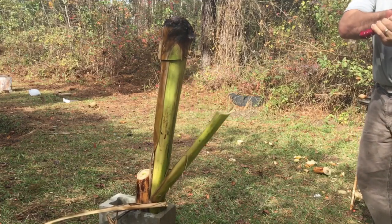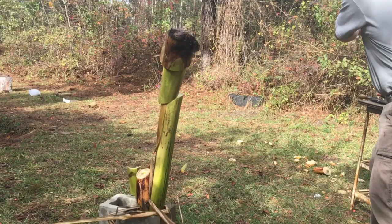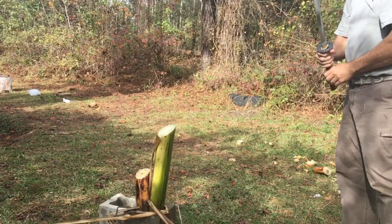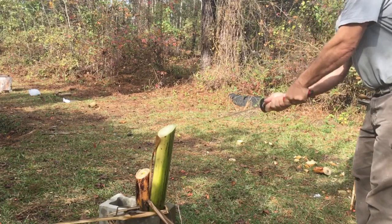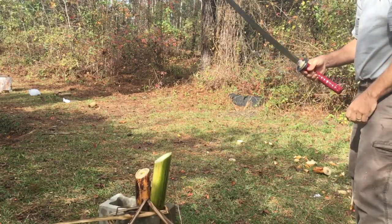Trying to see how many whacks I can get before it falls off. So that's a banana plant right there. I've seen a lot of people cut it, so apparently that's a good thing to try it out with. Anyhow, I thought it was a lot of fun.